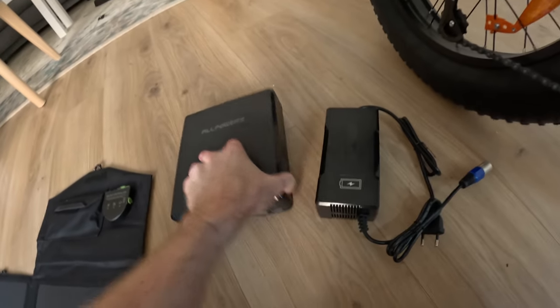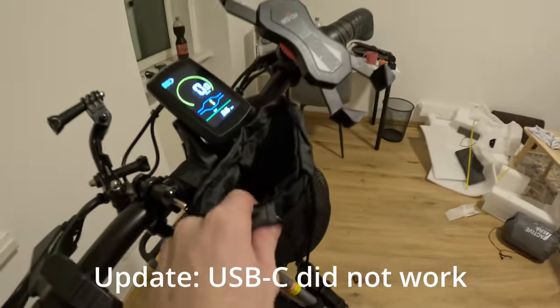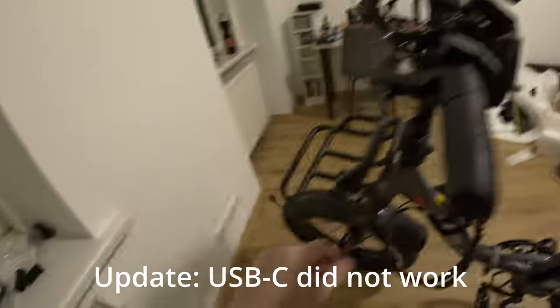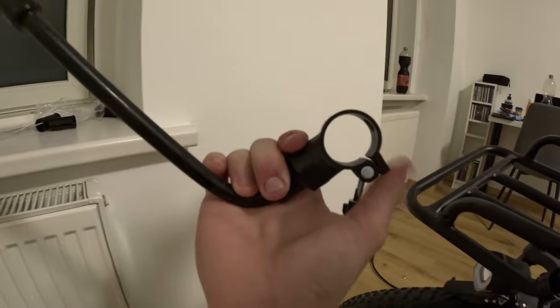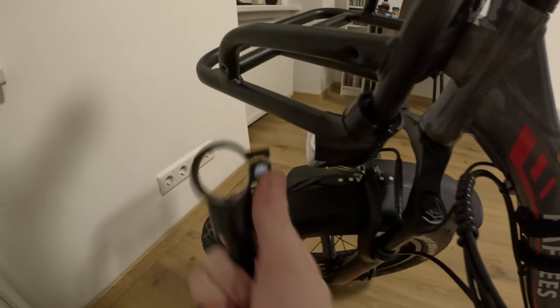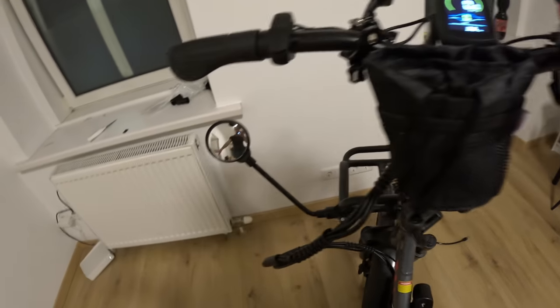We want to be able to charge our battery with USB Type-C. I've already installed a basket, a phone holder, and a GoPro mount. Next, we're going to install mirrors on the sides. Mirrors like these have a clamping mechanism with rubber spacers to fit whatever handlebar diameter you're clamping to. Now when we're riding, we can easily see our blind spot. I'll add one to the other side as well.